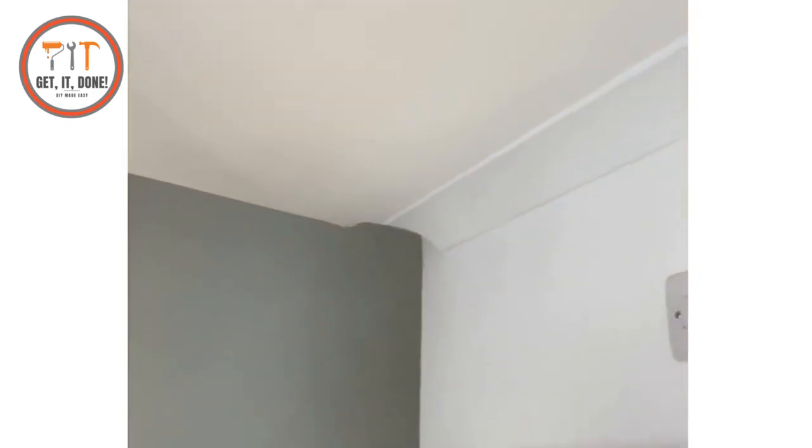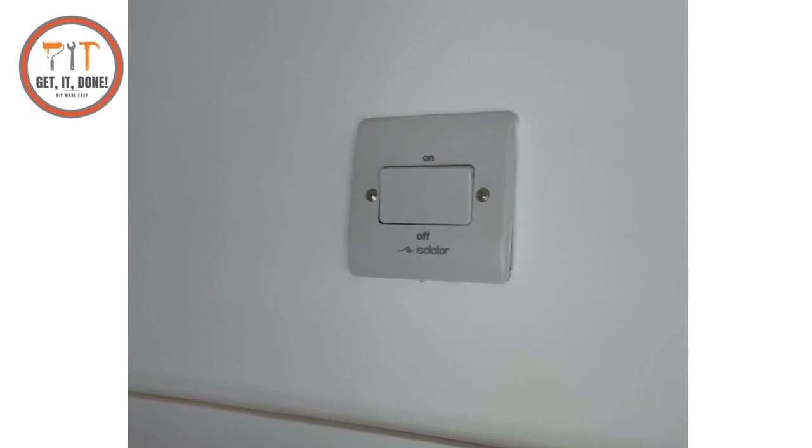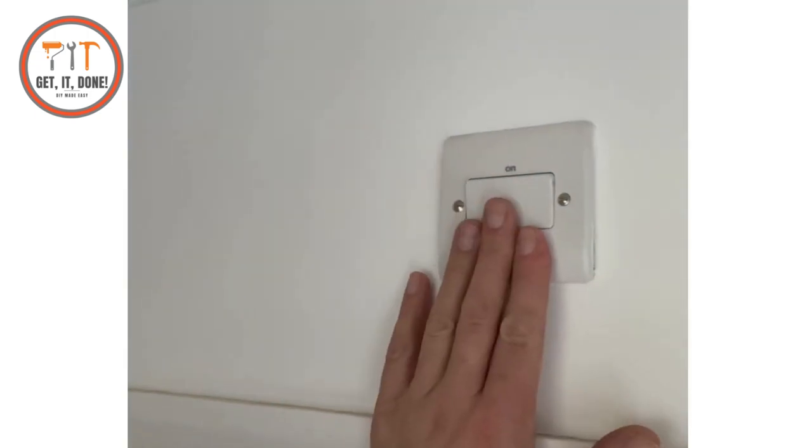Safety first — we're going to turn the fan off to make sure we don't get an electric shock. You can see we've got an isolator above the door; this is what you'll have inside your bathroom. We're going to make sure that's turned off so there's no power going to the fan before we take it off the ceiling.